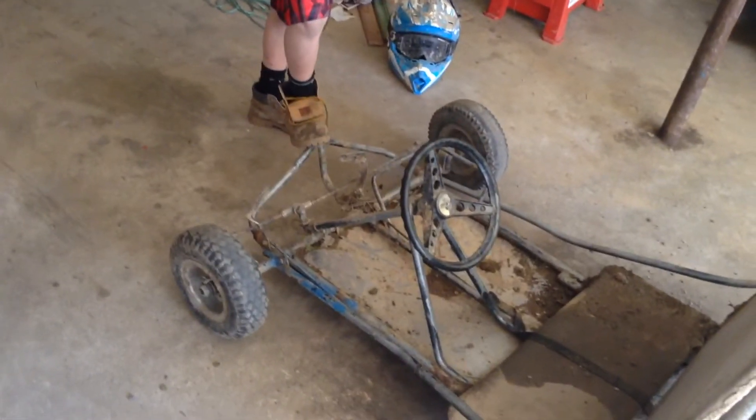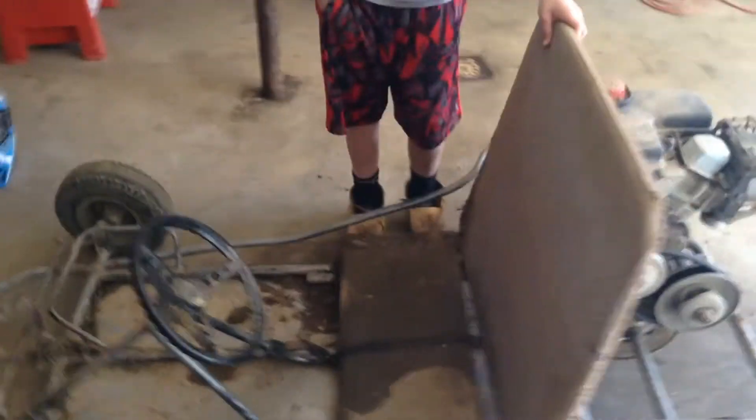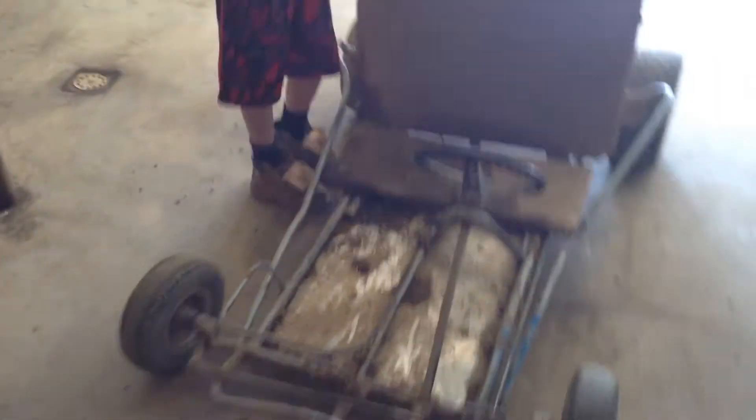We are going to put lights on this sometime, though we're not really sure yet. We'll get to riding it. See you in a little bit.